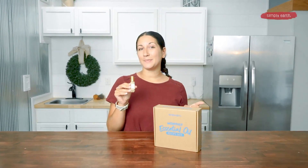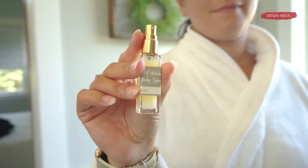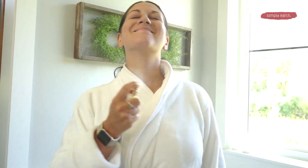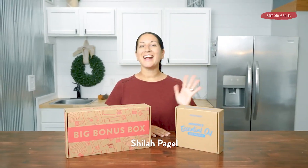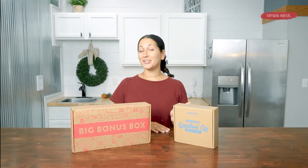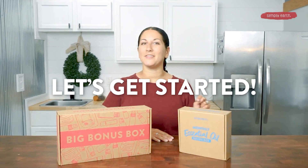I learned how to make a DIY body spray that I can make at home, all from the Simply Earth recipe box. This recipe is super great for putting in your purse, you're going to love it, and it also makes a really great gift. I'm Shyla. I'm a certified aromatherapist and I love teaching people how to use essential oils in their lives. Turn off those distractions because making is healing, so let's get started on this recipe.